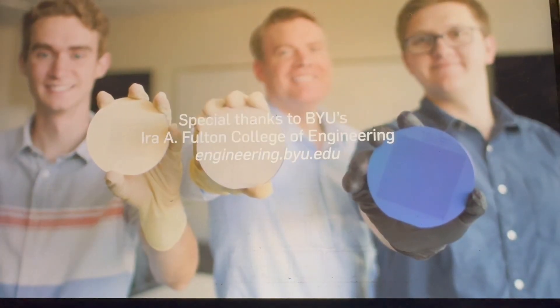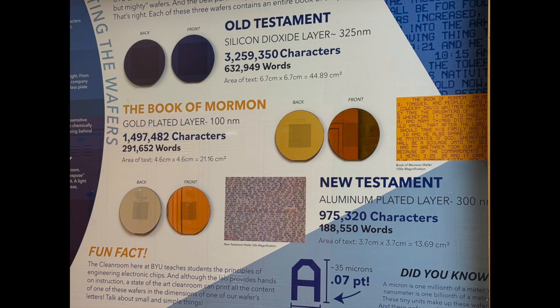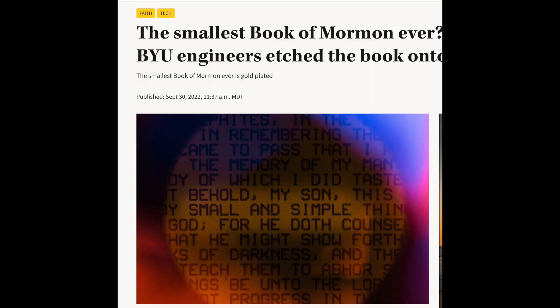I had the chance to talk with him, and he mentioned that this was an interesting process: taking the text of the Book of Mormon, converting it into code, and then having the machines imprint it into the microchip-style disk. The department also created the text of the Old and New Testaments on other disks, which are on display there as well. There are links to articles and news videos regarding the making of these in the notes below.